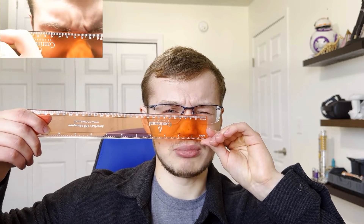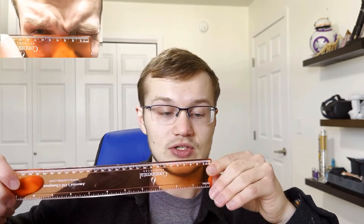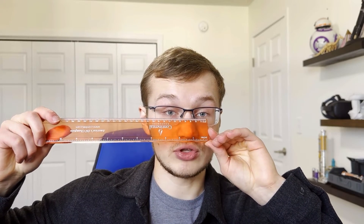Then you switch eyes and see what it's at. Mine is about 64 millimeters. Do that a couple of times to make sure you didn't move it and have it right. One more thing you can also do is measure your pupil to the middle of your nose, and that will give you your IPD for each individual eye.